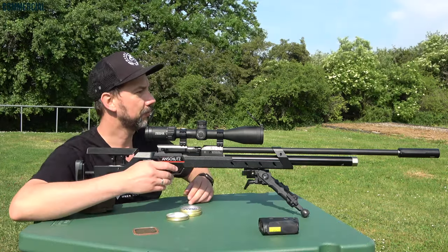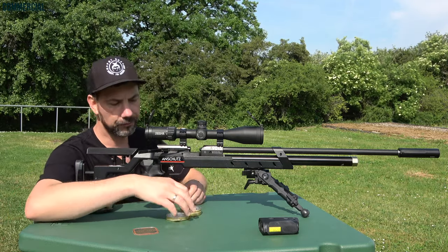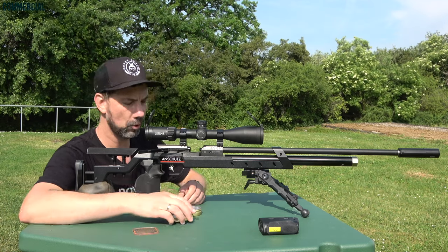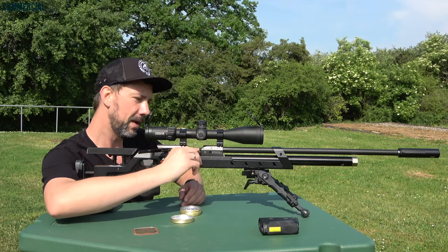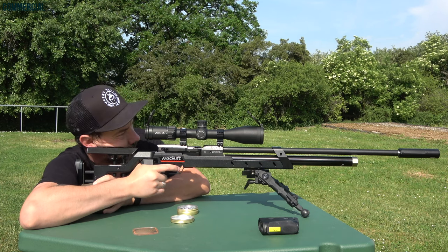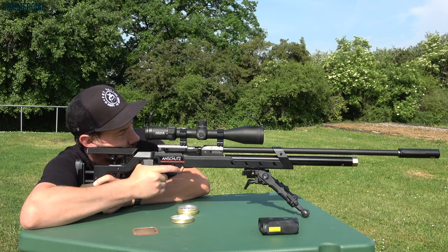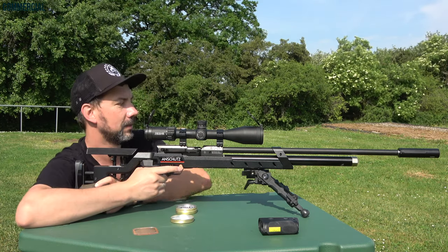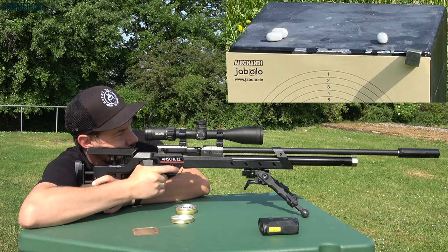I set up the target at 25 meters, or 82 feet. I'm shooting Ying Yang's domed pellets, 8.48 grain, 0.55 gram and 4.50 millimeters. If you buy an Anschutz sniper with us, you get an Anschutz shooting pattern from the technician shooting the mounted weapon.